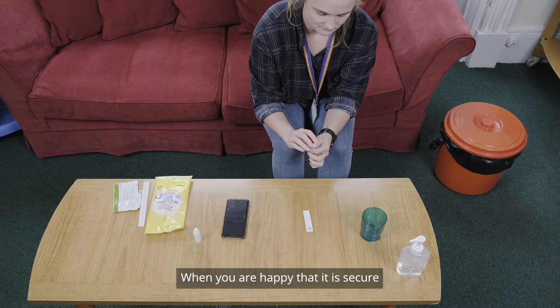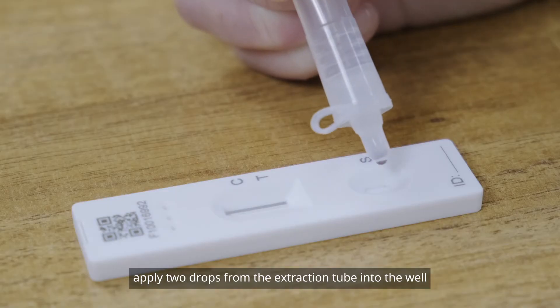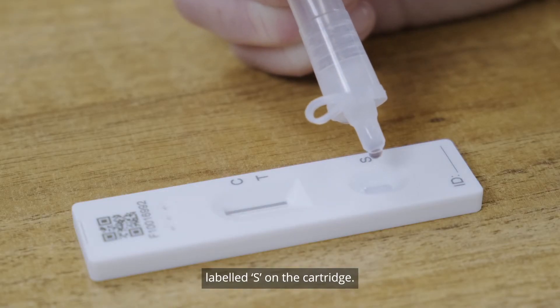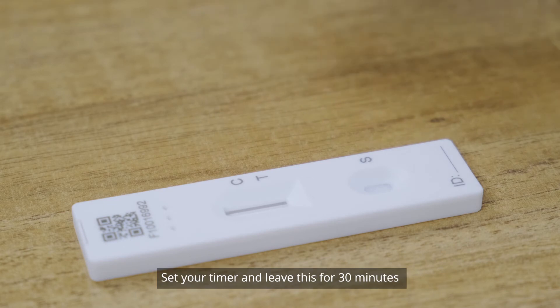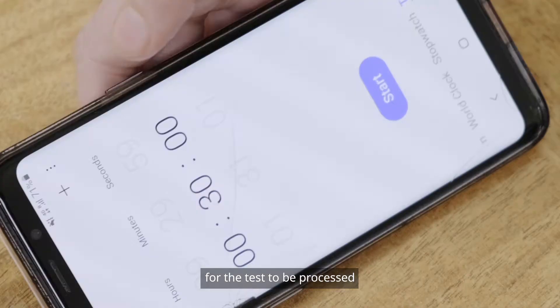Take the extraction tube and secure the attached nozzle to the top. When you're happy that it is secure, apply 2 drops from the extraction tube into the well labelled S on the cartridge. Set your timer and leave this for 30 minutes for the test to be processed.